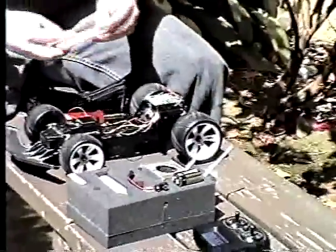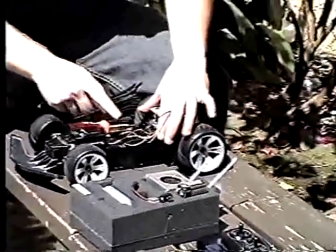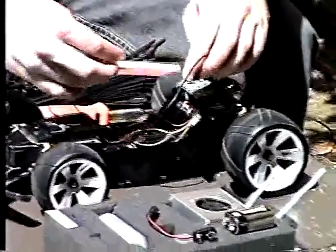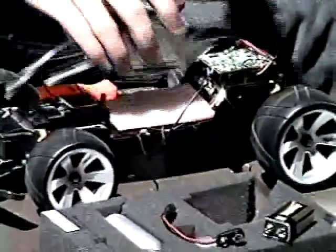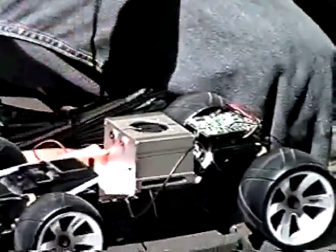Next we are going to apply a cushion below the actual fuel cell so that all the wires you see here are not going to get damaged by the weight of the fuel cell itself. From here we are going to put our hydrogen fuel cell on top of it and zip tie it down to the RC car.